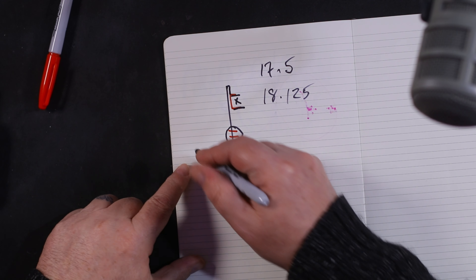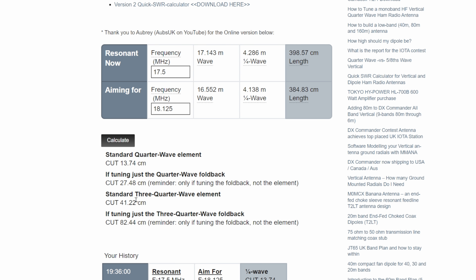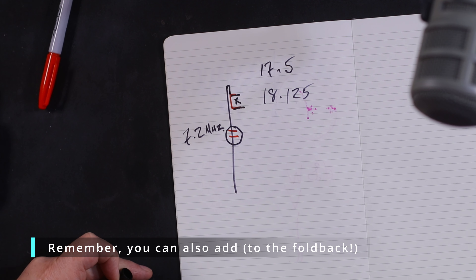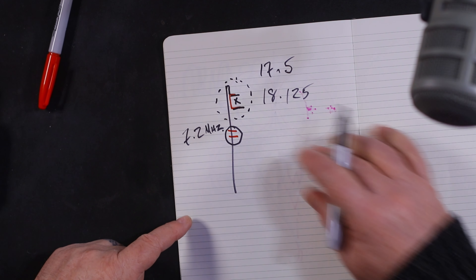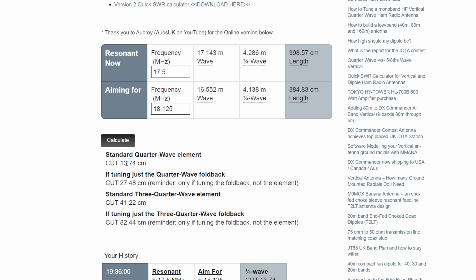If you've got a three-quarter wave element — let's say this is a 7.2 MHz antenna and you're trying to tune it on 21 MHz — it's telling you here to cut 41 centimeters for a three-quarter element. And if you're just tuning only the three-quarter fold-back, it says cut 82 to 44 centimeters, which is quite long — two and a half to three feet nearly.